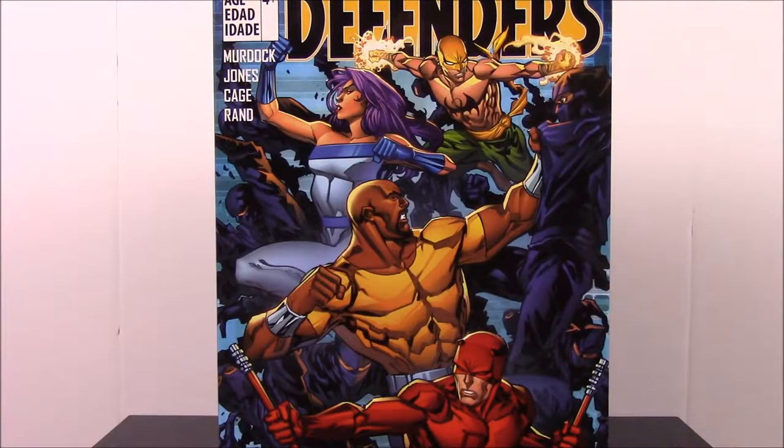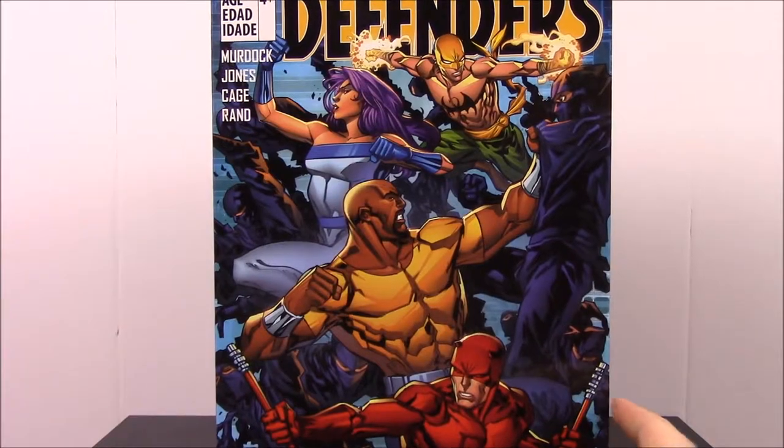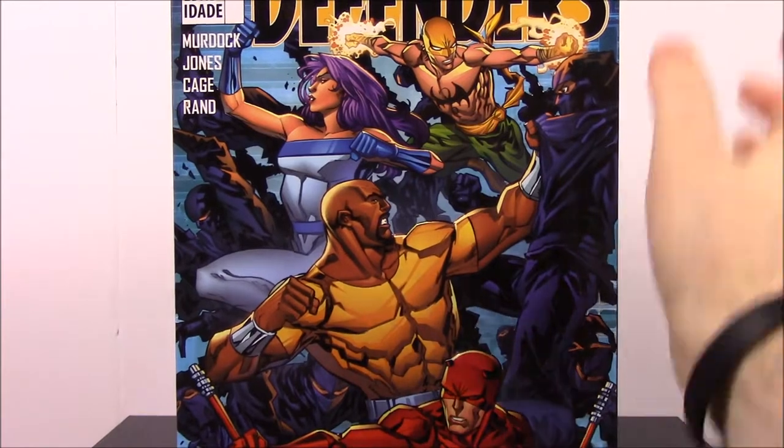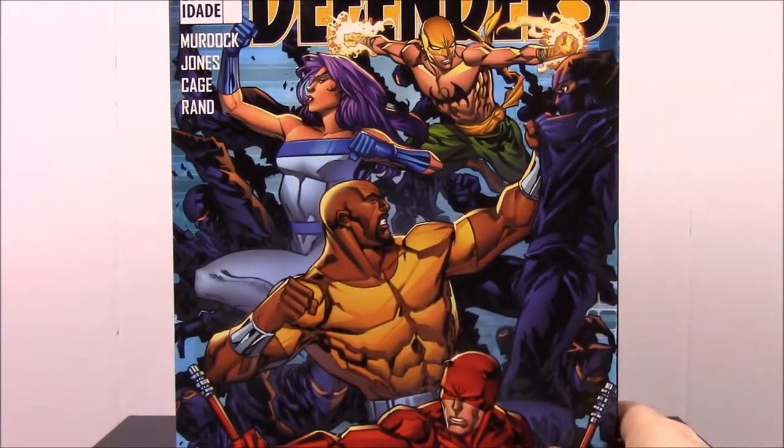What is up guys, Austin Nerd Show here and today we're opening this Marvel Legends Defender set. This is a giant set that's based off the Defenders, so if you've seen the show on Netflix and stuff, that's what this set is based off. It's got all the Netflix characters that you see there.